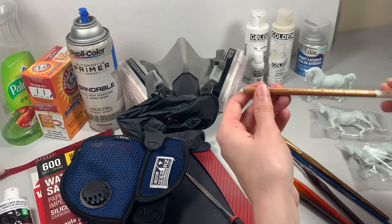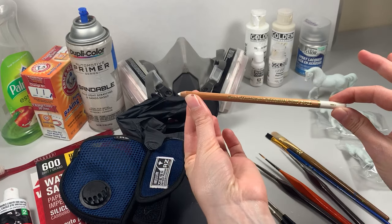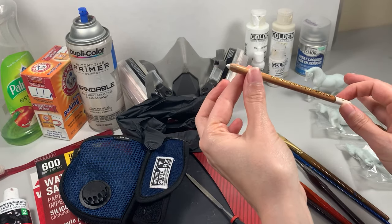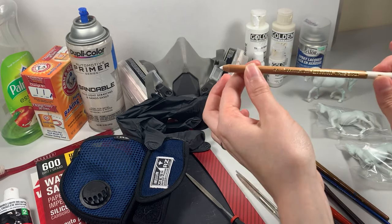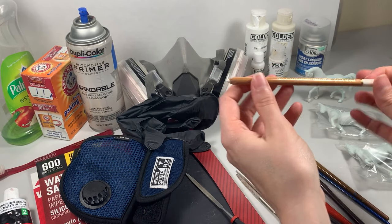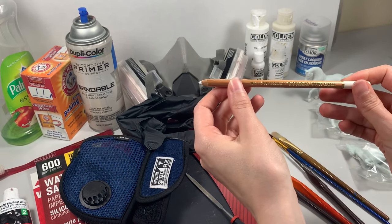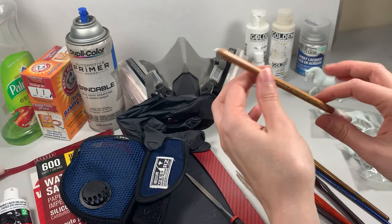Another optional tool I highly recommend for beginners is the white charcoal pencil. This little thing is so handy for blocking your pattern, and I specifically opt for the white charcoal pencil over a regular pencil because it's very forgiving — if you draw out your pattern and decide you don't like it, the charcoal is removable with a damp Q-tip, which you can't do with normal white pencils.